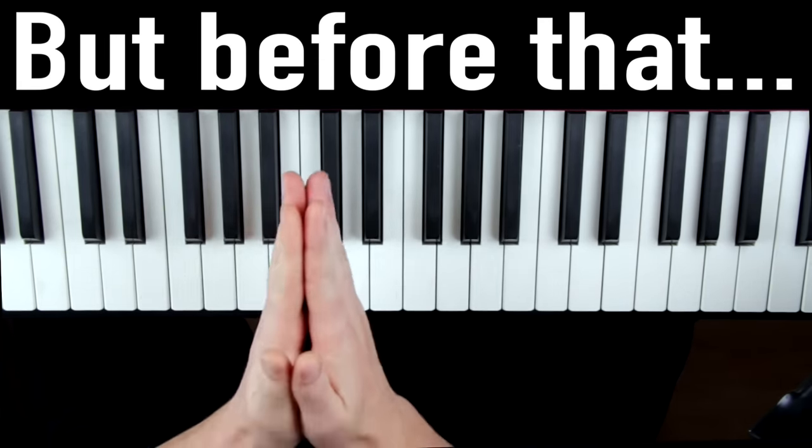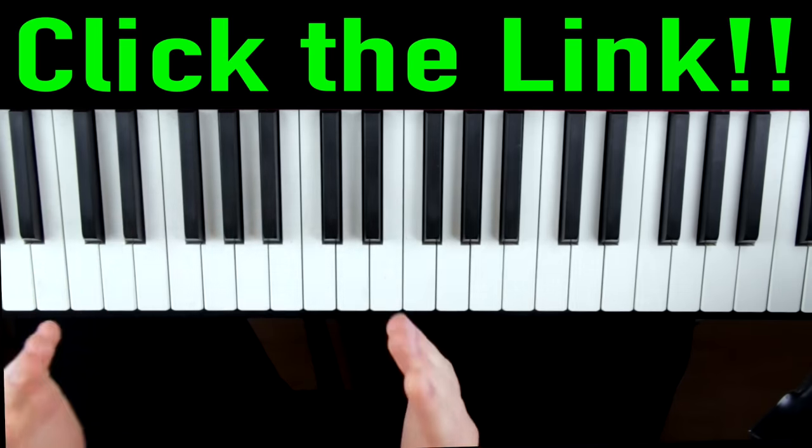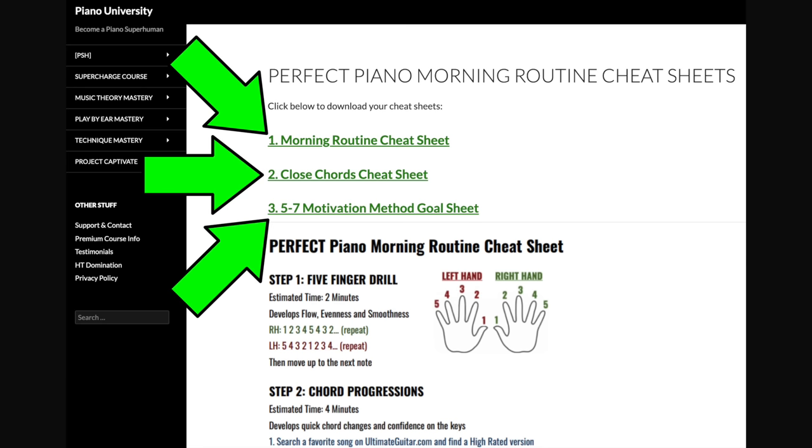Before that, now would be a great time to download the cheat sheet — we're going to be using it for the rest of the video. Click the link, enter your name and email, click submit, and you'll go to a page where you can download the cheat sheet. While you're there, you might as well also download the close chords cheat sheet as well as the 5-7 motivation method goal sheet, as we'll be using both of those later on.